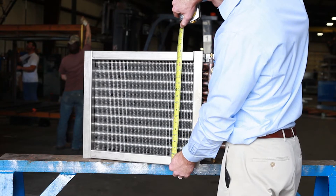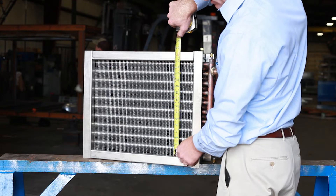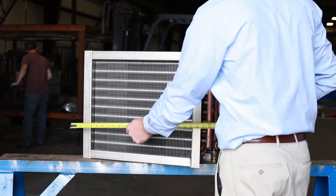First, you want to get the casing height of the coil. This would include the top and bottom flanges of the coil. You then want to get the fin height of the coil, which would just include the fin pack without the flanges.